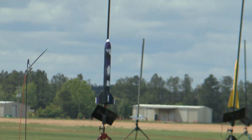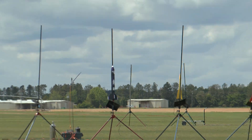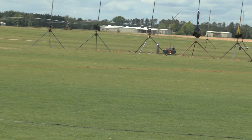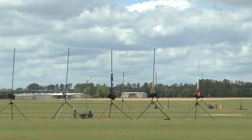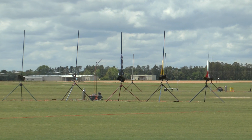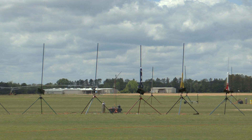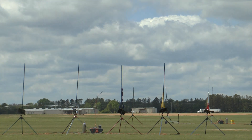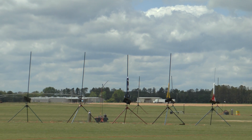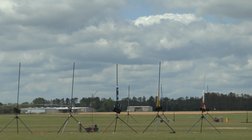Okay, heads up — we got one coming back toward the flight line again. I think it is going to go past, just keep an eye on it. Once I get rid of B, so Daniel's El Toro — going in 5, 4, 3, 2, 1.